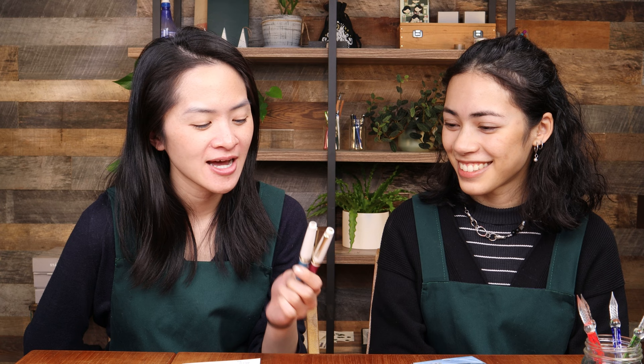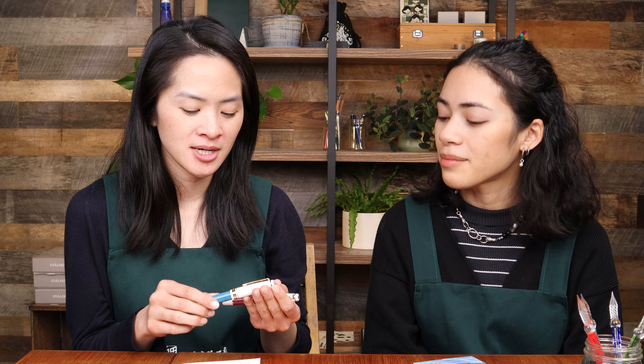My favorite from this week? The Sailor Mini Rencontre — or 'encounter.' You can fight me on this. I do love Sailor minis and I have one — the rose taupe — and I love looking at mine so much. Mine has the threading on the back which I wish it didn't have, so maybe I'll get one of these new ones.